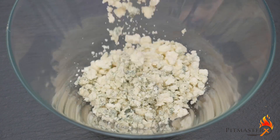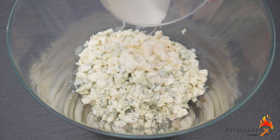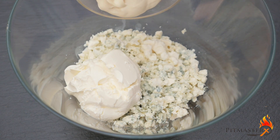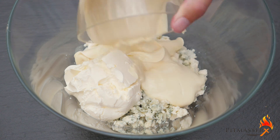Today we're making Buffalo Wings. We're starting off by making the blue cheese sauce, which is a must-have side dish for the Buffalo Wings. It takes 4 ounces crumbled blue cheese, 2 thirds cup buttermilk,